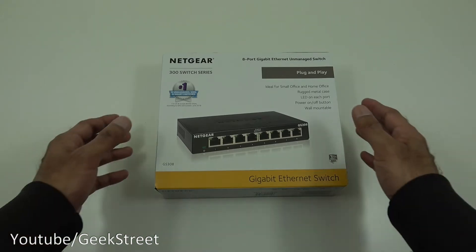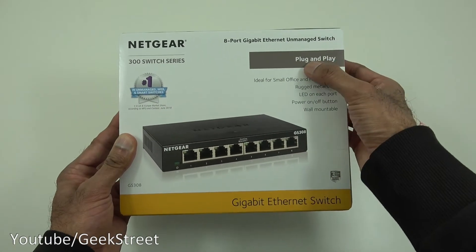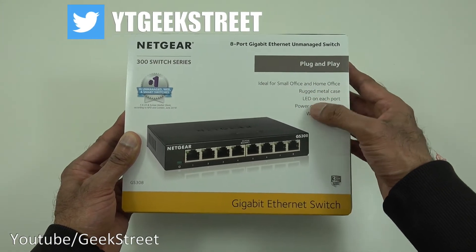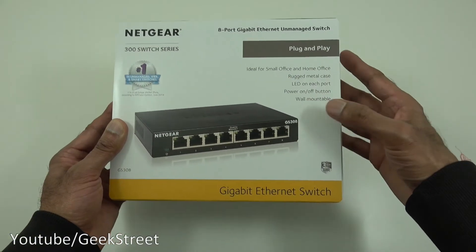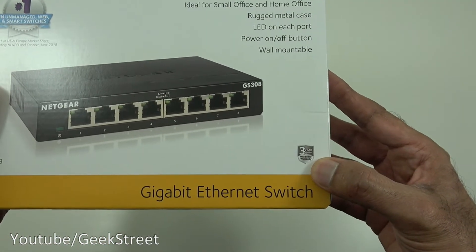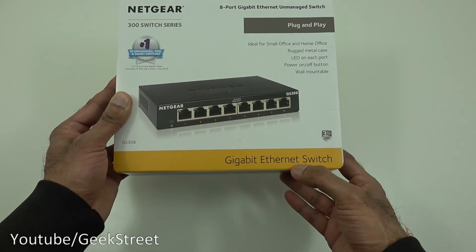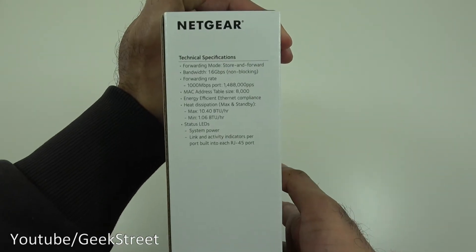Let's take a quick look around the packaging. This comes nicely packaged — there's a picture of the actual switch, and some details including plug and play, ideal for small office/home office, rugged metal case, LED on each port, power on/off button, wall mountable. Coming in close, it says it's got a three-year hardware warranty, and further around there are some technical specification details.